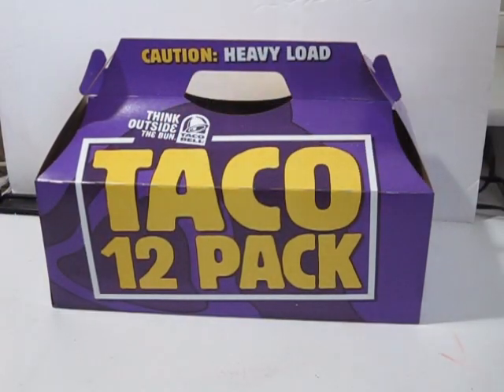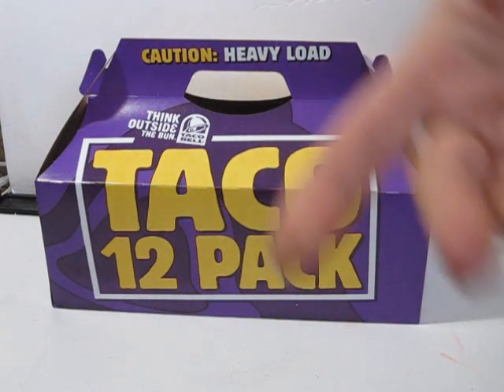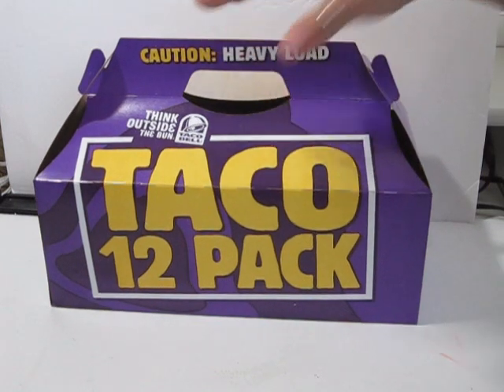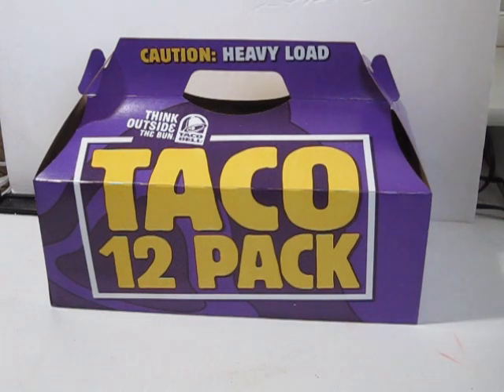A couple of Saturdays ago I hosted a crop — I do that once a month. Arlene and Bona were there and we had a late night dinner, a snack. We ran to Taco Bell, ran to the border, and got a snack. We shared a box of tacos — we did not finish them all. The girls challenged me to alter this box, and I'm always up for a challenge.